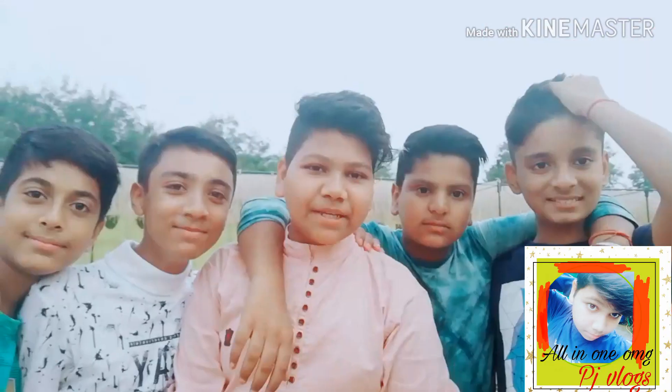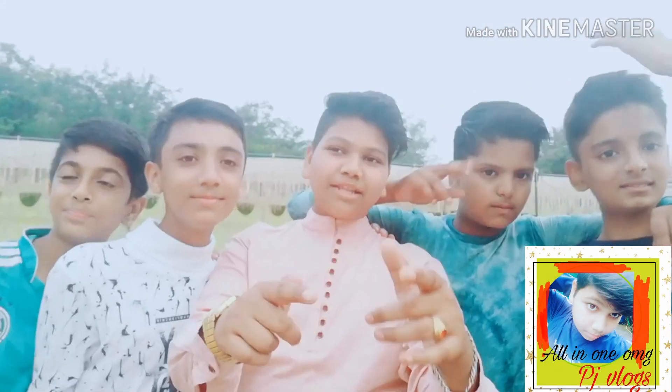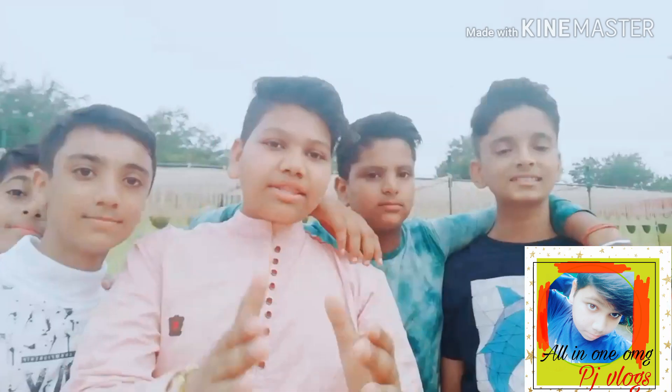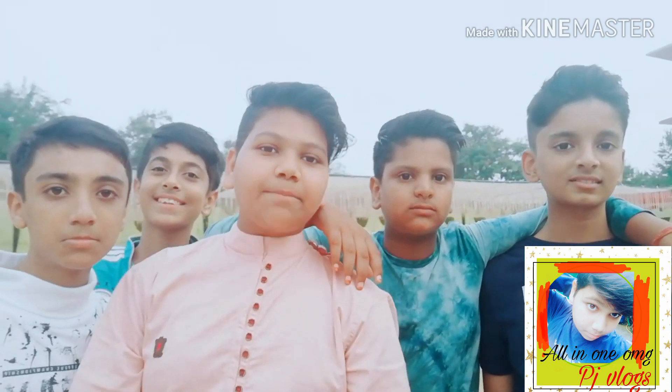Welcome back guys, this is your friend PJ back with a new video on this YouTube channel. Please subscribe and press the bell icon for new updates. Today's topic is the science exhibition at Center School, Titlagad, Balangir District.